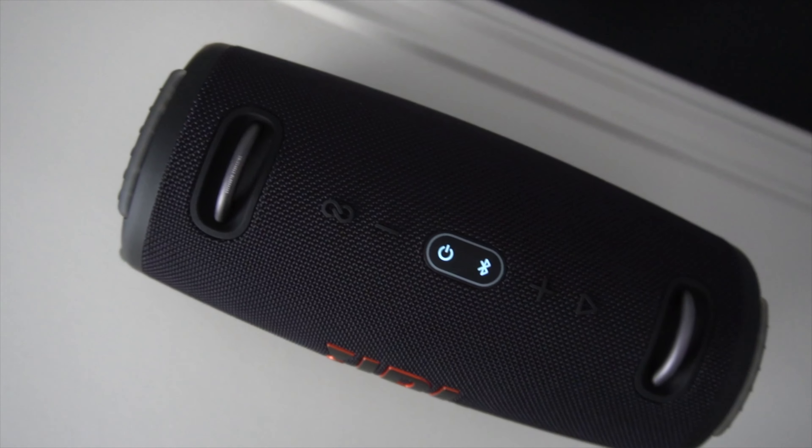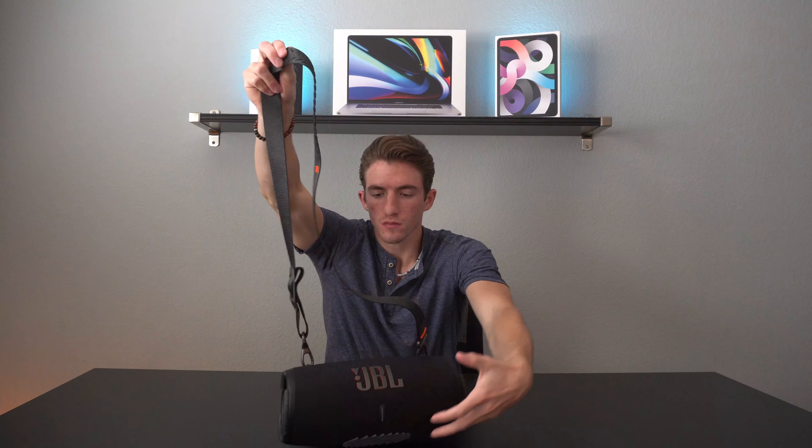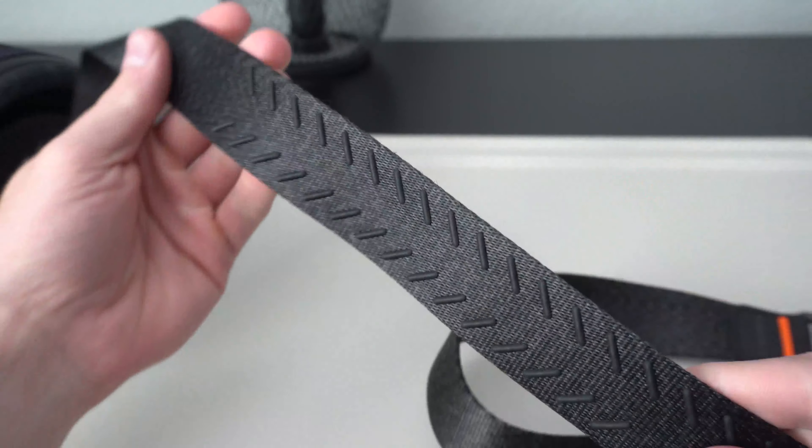That being said, it is still a pretty large speaker coming in at about 4.3 pounds, so you won't really be able to fit this into a backpack unless there isn't anything else in the bag. But overall I really do like its size because it's not too small so that we're lacking the benefits of a larger portable speaker in terms of audio, and it's not too large like the JBL Boombox where you can't bring it everywhere. Going back to the strap quickly, we have some rubber pieces that will allow the speaker not to slide around on your shoulder as much — a really good design from JBL.